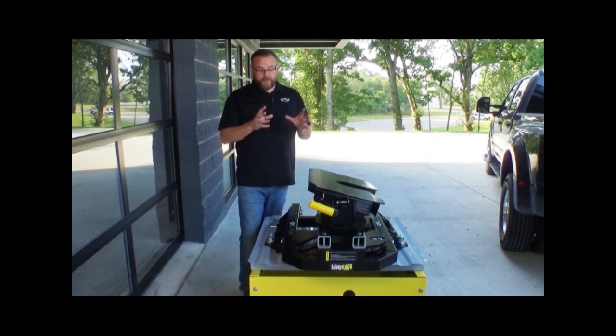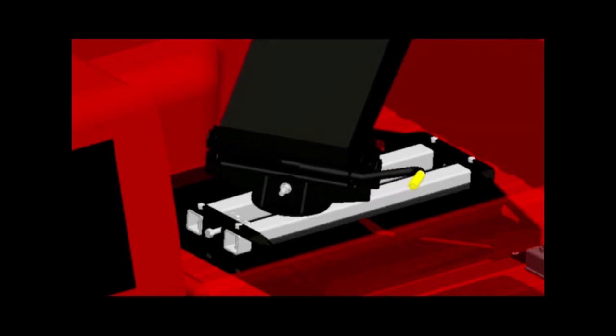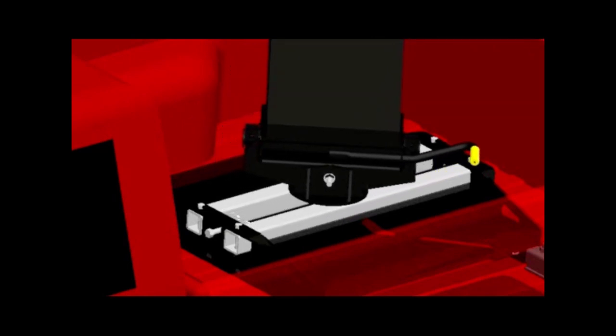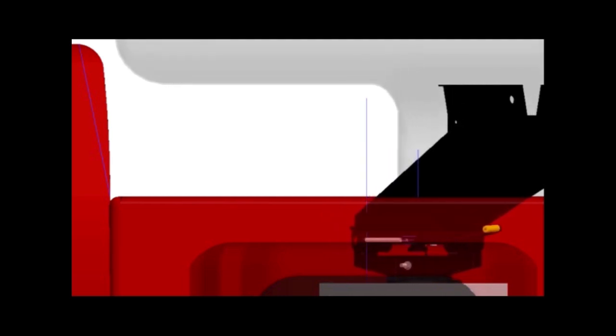With the Superglide, because it does that 100% automatically, you can simply stay in the cab of your truck, make your turns, and drive to where you're going without getting out and worrying about that hitch or worrying about the trailer coming in contact with the cab of your truck. So that's really what makes the Superglide the absolute best option for the standard six and a half foot bed truck.